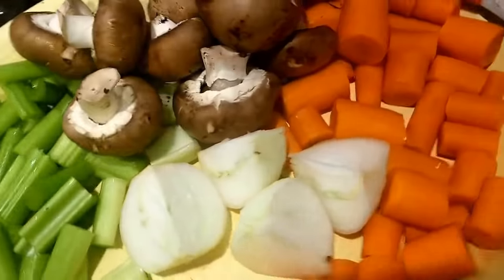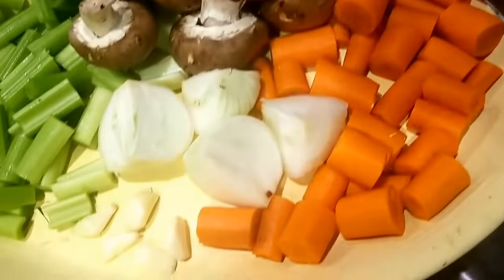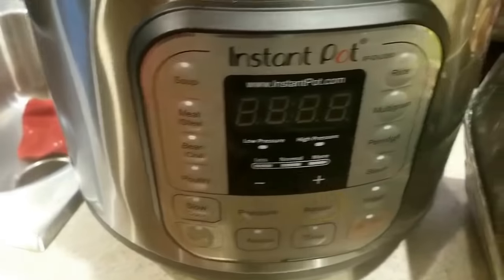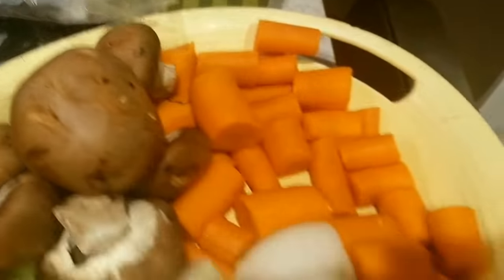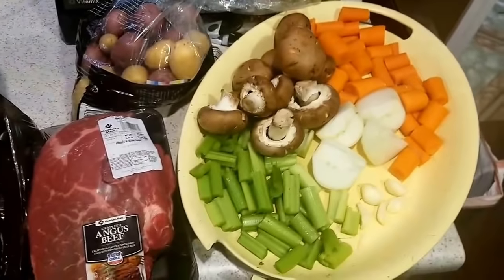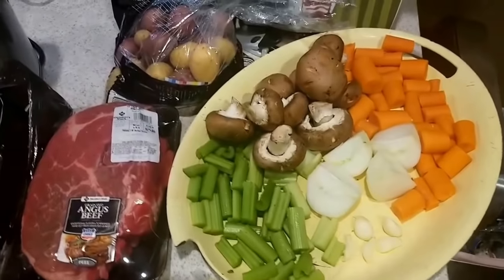Alright, there is everything that will be going into the Instant Pot pot roast. I've already done one of these — they are absolutely fantastic, quick and easy, simple. I'm going to try and show you as quick as I can.